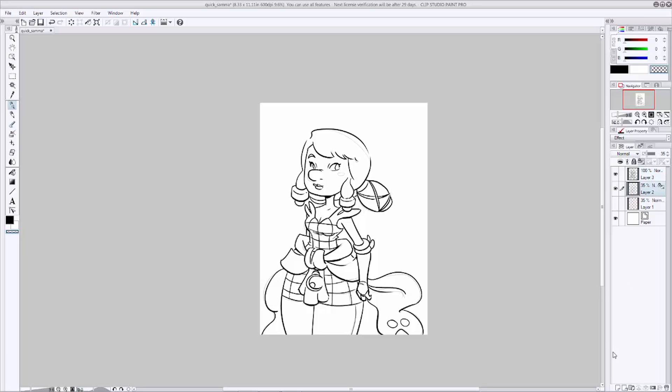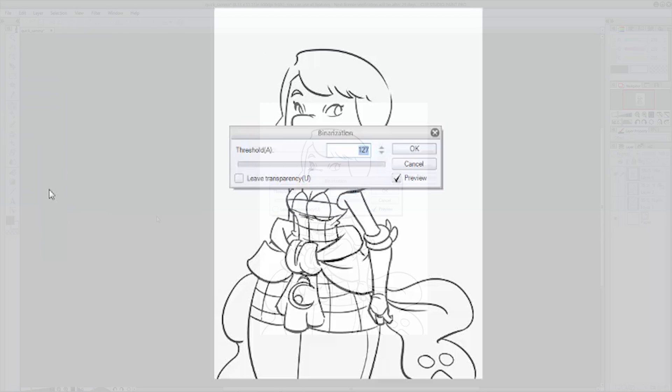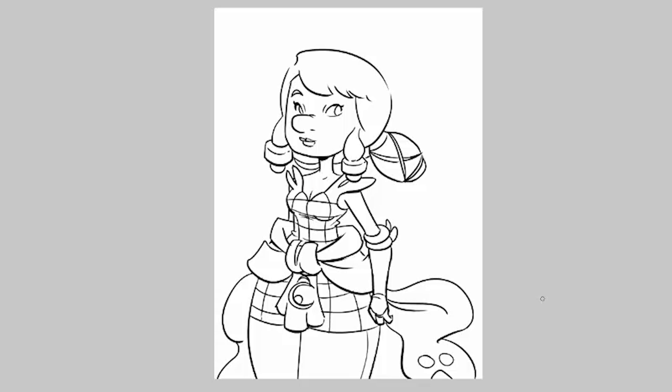Go ahead and get rid of that pencil sketch now — you can either hide it or delete it. We're going to make a new layer underneath our ink layer, fill it with white, and merge the two together. Now we're going to make sure our line work is only black with no gray. Go up to Edit, go to Tonal Correction, hit Binarization, make sure Preview is checked, and slide the slider until it looks right. I like to set mine to around 155–156 and hit OK. This will help our paint bucket tool make better selections.